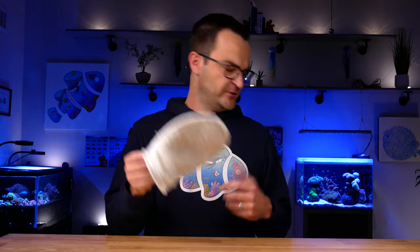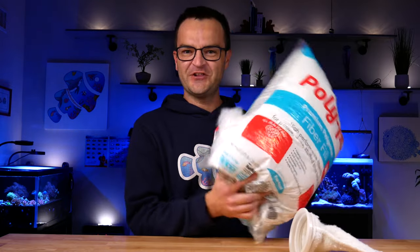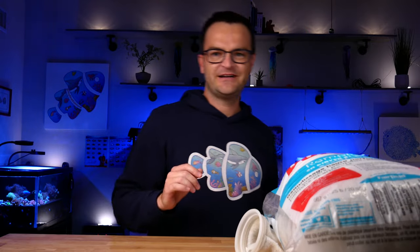Essential equipment category number two is really anything related to filtration. The first piece is some sort of mechanical filtration. You have chemical filtration, biological filtration, and mechanical filtration, and at a bare minimum every tank needs some sort of mechanical filtration — whether that's a filter sock, polyester filter floss, filter fiber, or some sort of sponge. You can get a lot fancier, but mechanical filtration is the essential element.